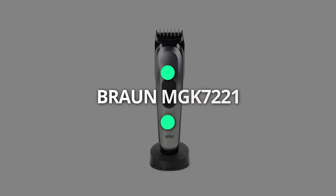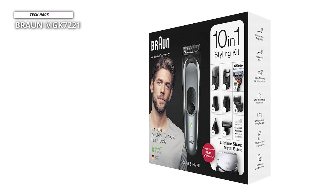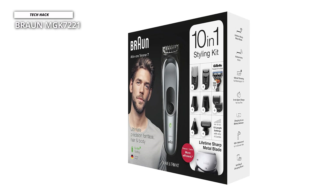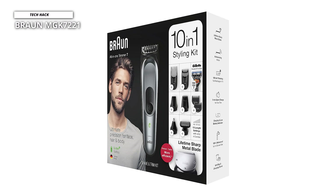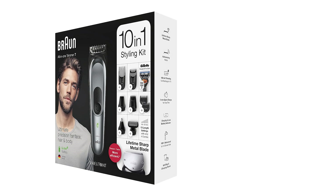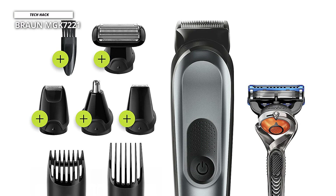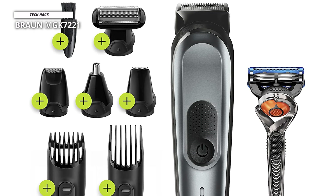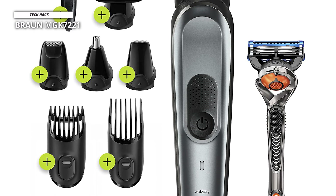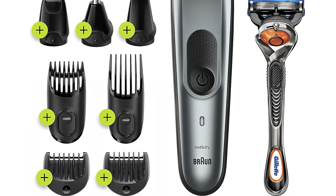Braun MGK 7221. The German brand Braun uses their toughest and sharpest trimmer blades on their MGK 7221 multi-grooming machine. The blades are made for the lifetime of the device and eliminate any tugging and pulling. Another improvement in this high-end grooming machine is the running motor. The Braun MGK 7221 comes with a powerful auto-sensing motor that can read beard density and adjust the power accordingly, so the trimmer intelligently cuts beards and hairs without any manual power adjustment.